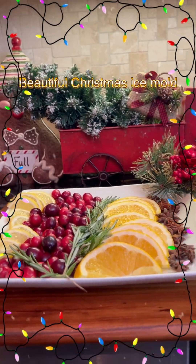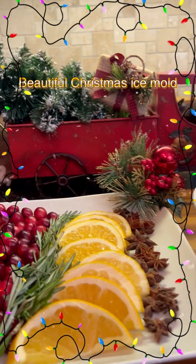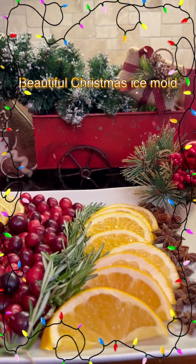Hey family, what's going on y'all? I hope and pray it's all good in the neighborhood. I'm getting ready to do a tutorial on how to make an easy and simple ice mold.